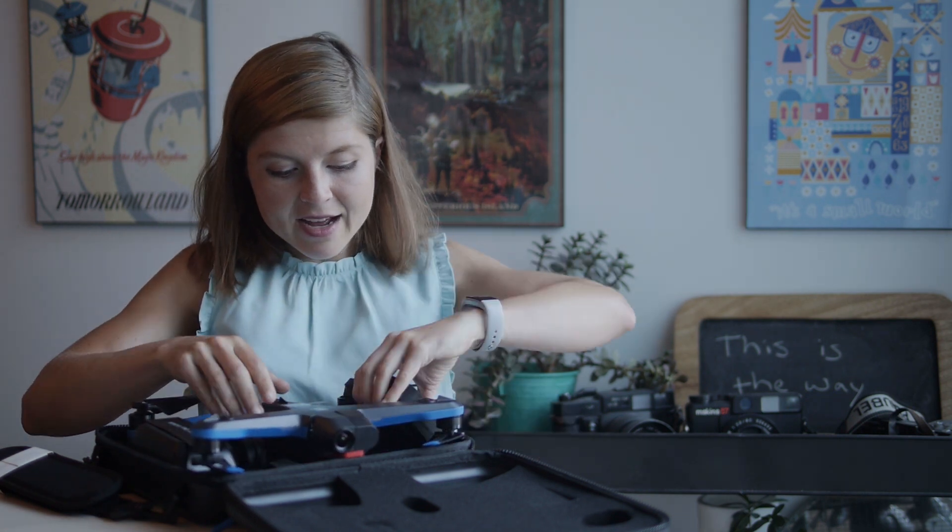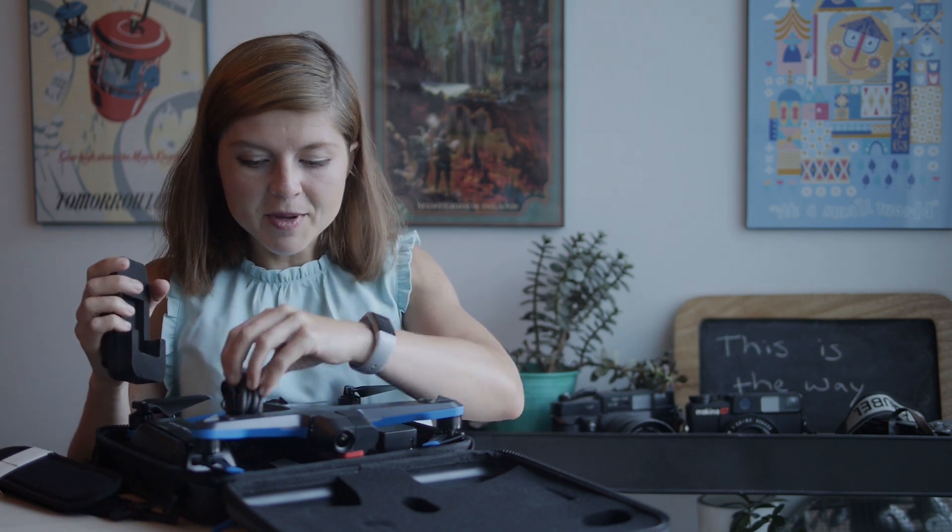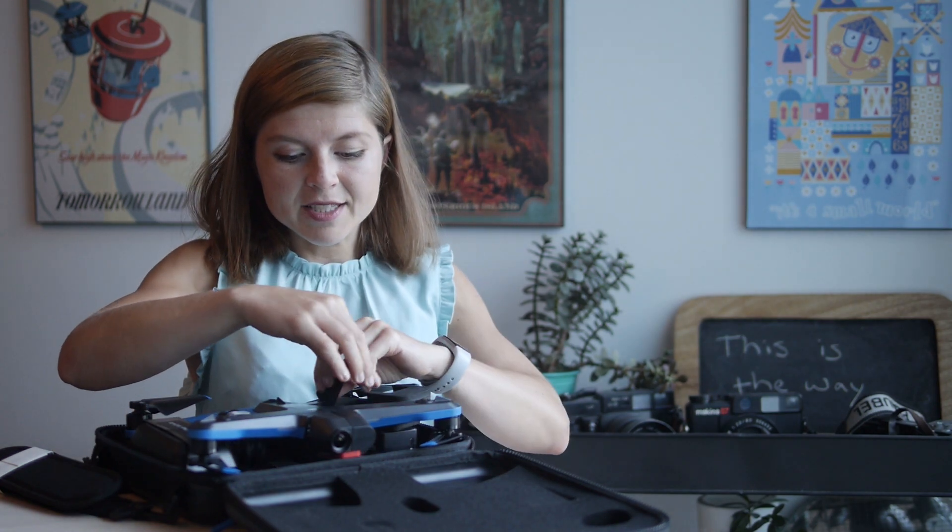Pretty much in the box we have the drone, here we have the charger, and then I have my cords to charge it up. They also give me an extra set of propellers, which hopefully I won't crash, so I won't need these.